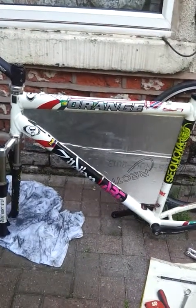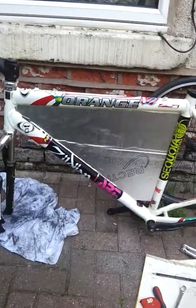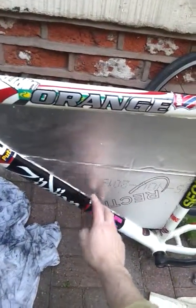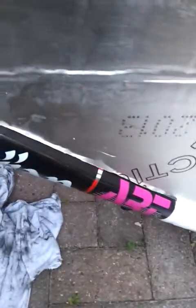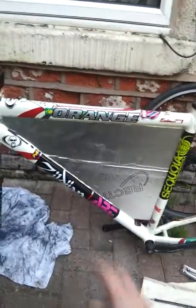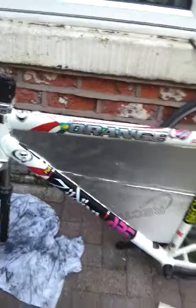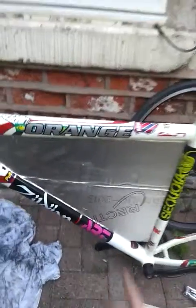So I'll mould that in fiberglass and then I'll fix it to the drinks points that are in this ali frame, here and here — just see them there, like the old drinks holders. There's two more under here somewhere. I'll use that to secure the pack and a strap over the top, and it should all be good.